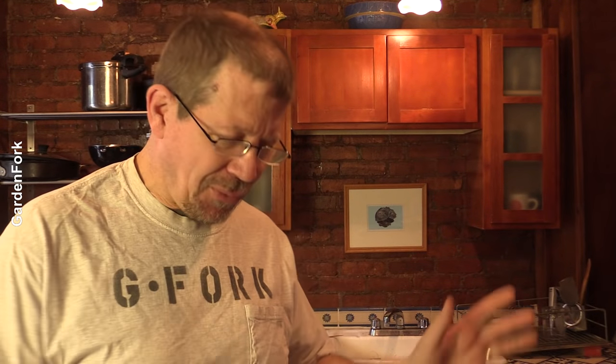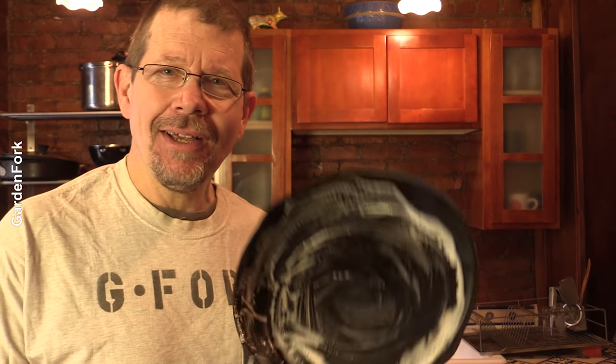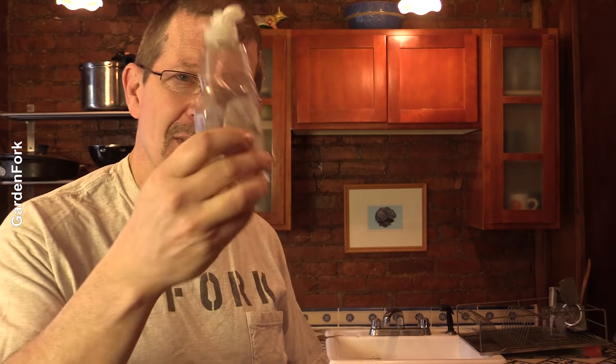This has been a quandary for at least since the middle of the last century — whether you can use soap on cast iron. Is your cast iron so sacred, and the beautiful patina that it has? Can you use this evil stuff called soap on there? Should you never touch it? Should you use just the coarse salt and water thing? I'm gonna answer all that today for you on GardenFork.